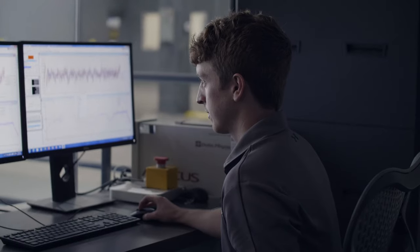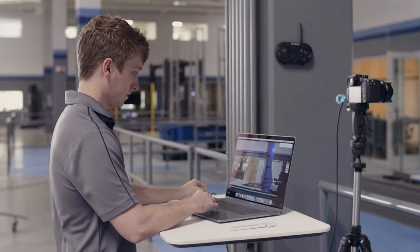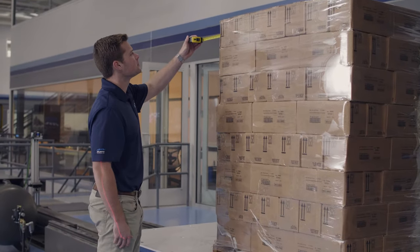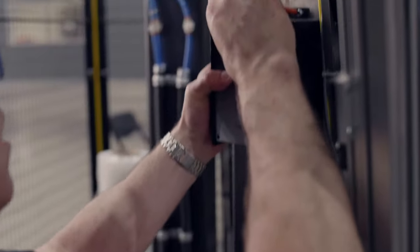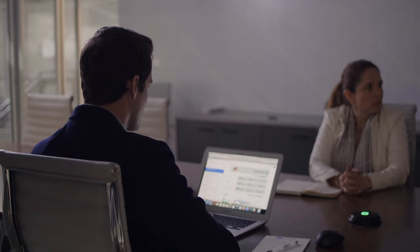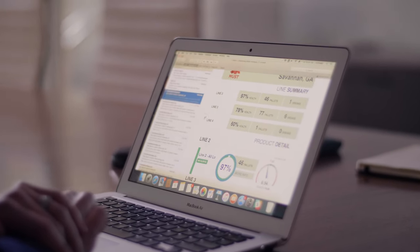Once we generate that solution and we feel extremely confident that it's going to help our customers eliminate damage and loss, it's time to execute that solution in the field. Our technicians will go out and modify the equipment to perform as our machine in the lab does. From that point we encourage our customers to install the monitoring system, because the data we gathered will help them ensure that their loads are fit to ship each and every time.